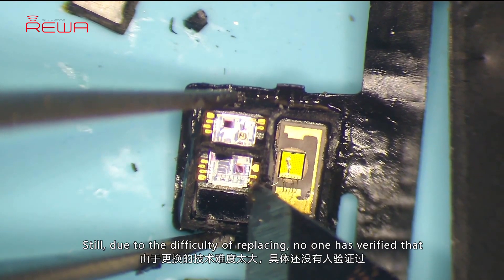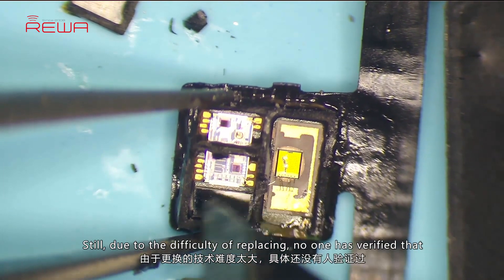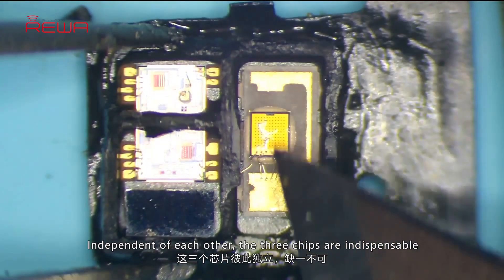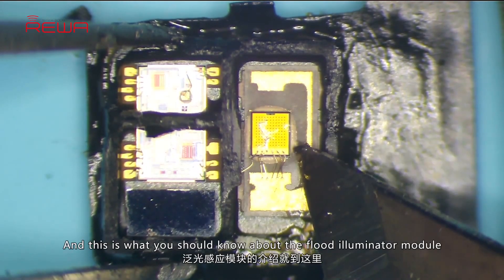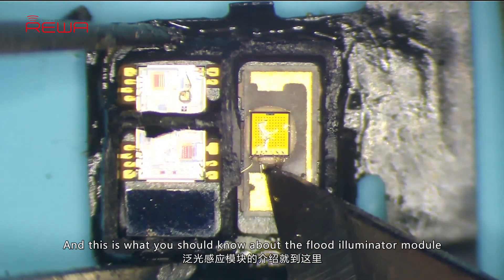Due to the difficulty of replacing, no one has verified that. Independent of each other, the three chips are indispensable. And this is what you should know about the flood illuminator module.